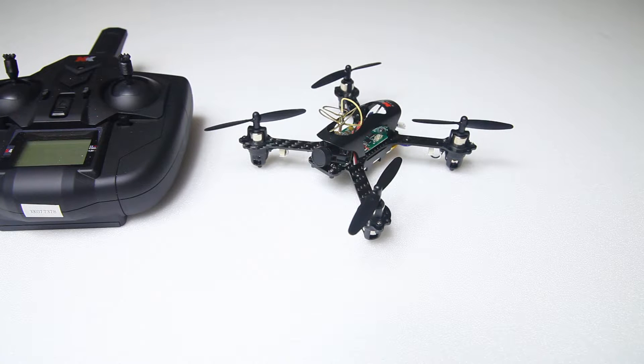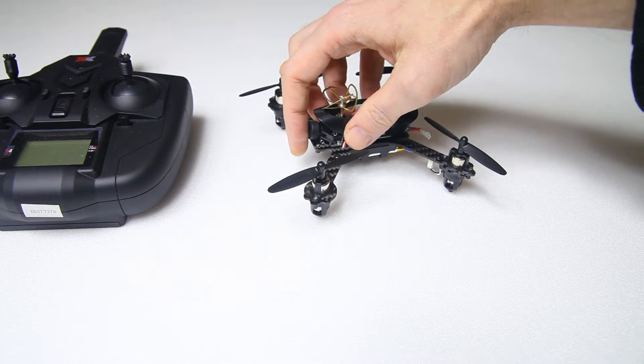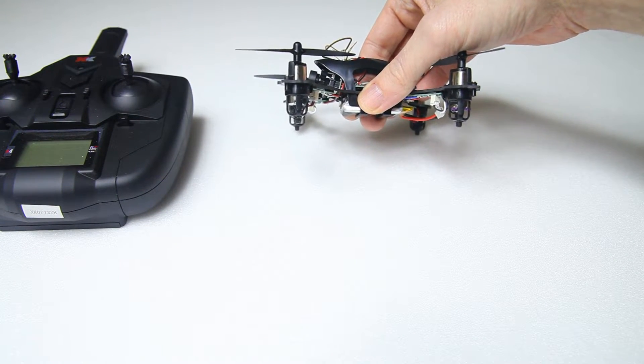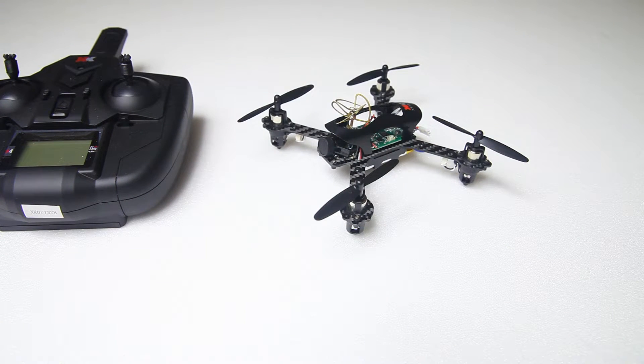Maybe the props coming off is better than them breaking — but it's a bit annoying. One very big plus of this quadcopter is that you can angle the camera up and down a little. I have mine angled up slightly. You don't see that in a lot of quadcopters in this class — most have a fixed camera angle. So it's very nice that you can angle the camera up.